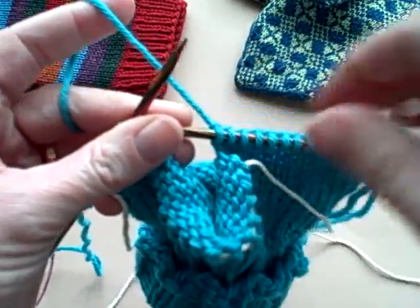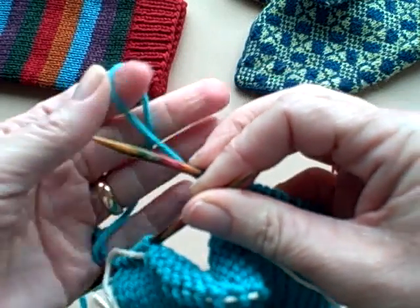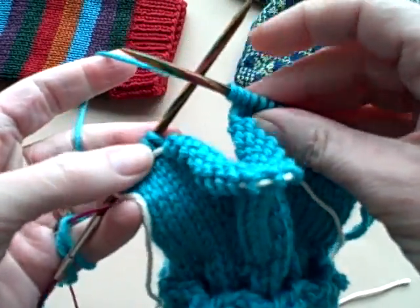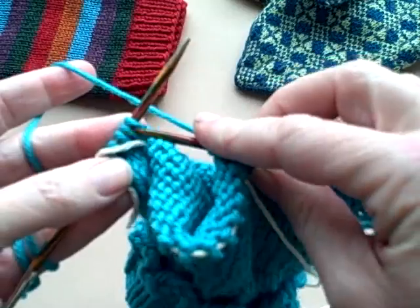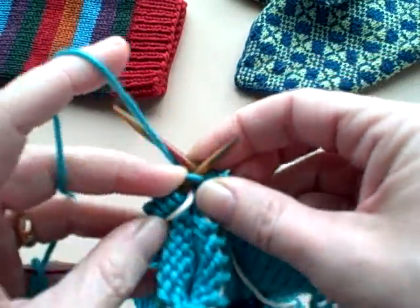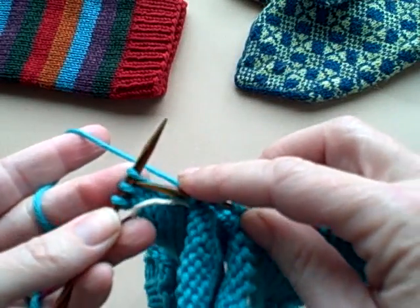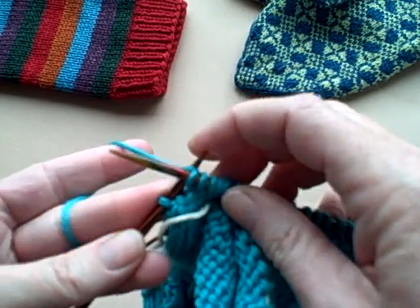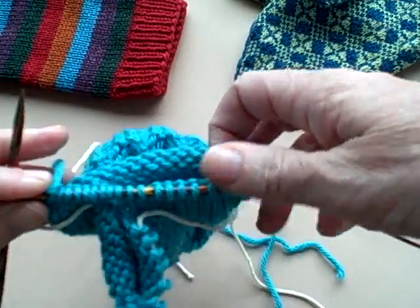What you're going to do is use a backward loop — just go one and two. You don't want to forget those two stitches, so you do one, two, and then just go on. When you get to your two backward loop stitches, knit into the back of them so that you tighten them up a bit. That's the only thing you need to remember.